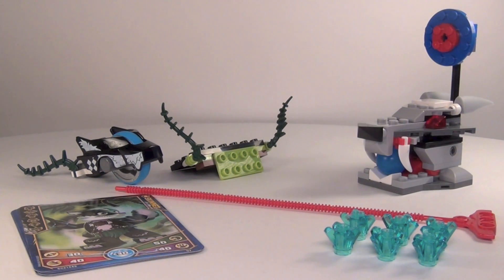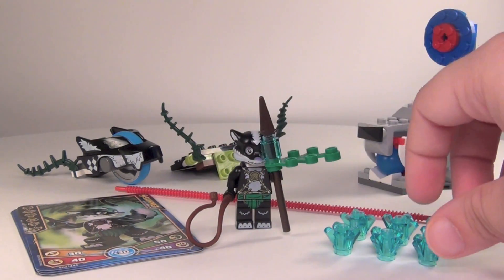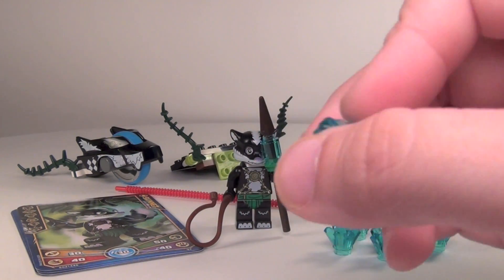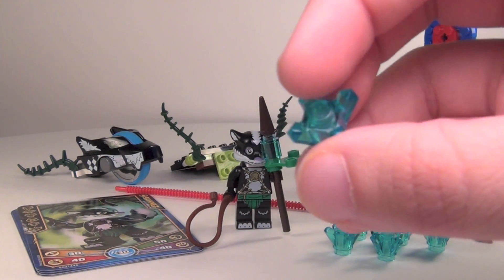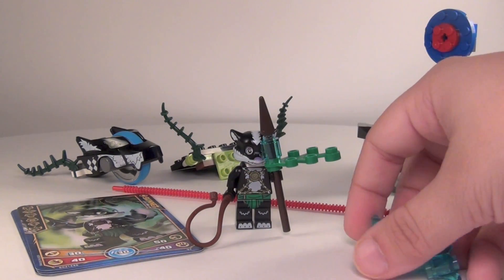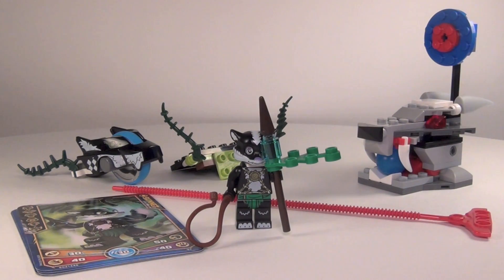In this set you do get six pieces of chi, which I'll show you. It's just these little pieces that we've gotten in all of the speed orb sets, and I think every regular Chima set too. You do get six of those in this one.